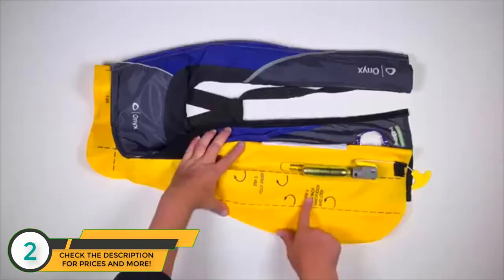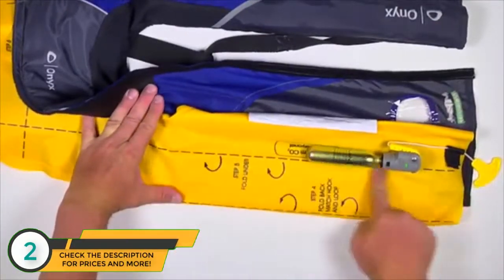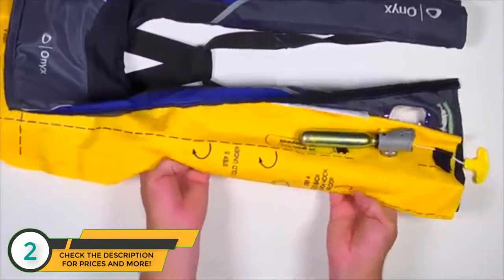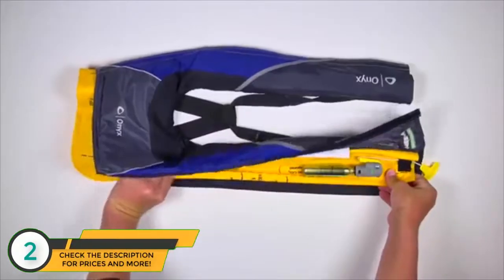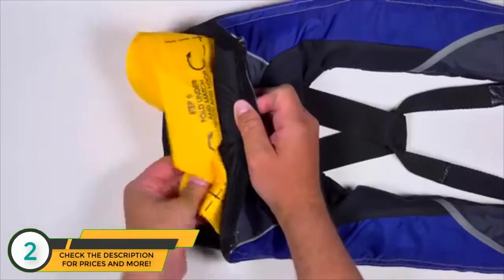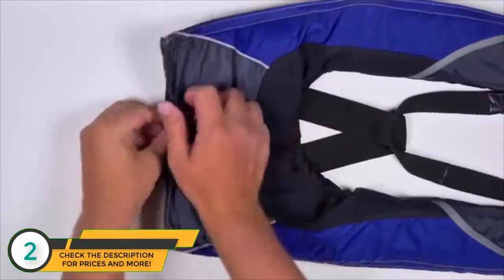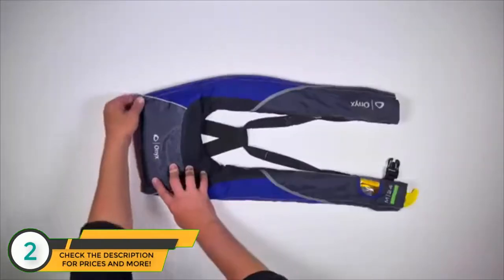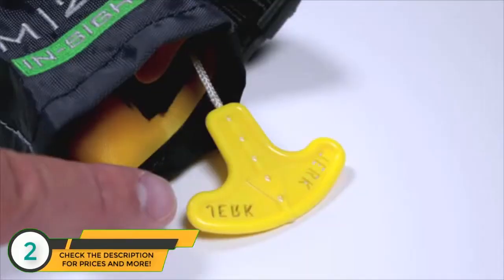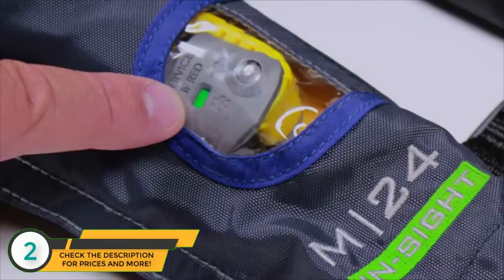Next, fold the top edge of the inflation chamber under so it is inside the cover, then match and secure the hook and loop. To complete the repack procedure, make sure the jerk-to-inflate handle is readily accessible at the bottom of the life jacket. The service indicator should be green and visible through the clear window of the protective cover.